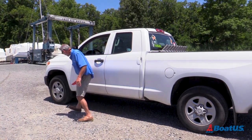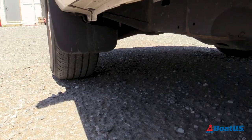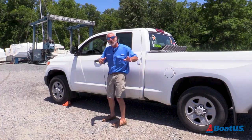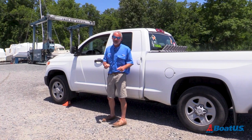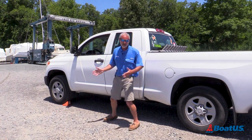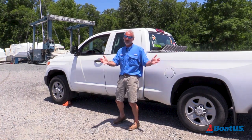you might launch for years without ever having a problem without taking those simple safety measures, but one day something really bad could happen and you could end up on one of those boat ramp fail videos where your truck rolls back into the water, which has got to be the worst of them all.